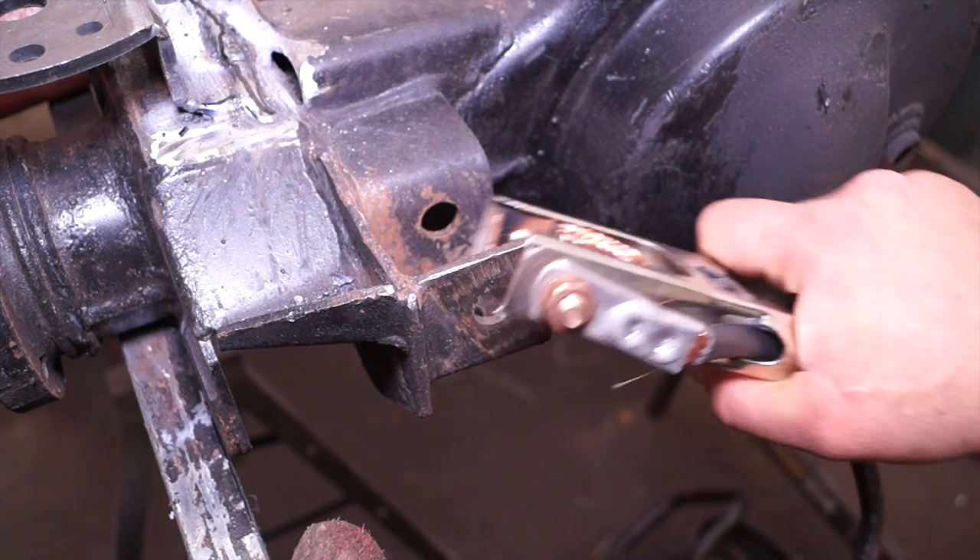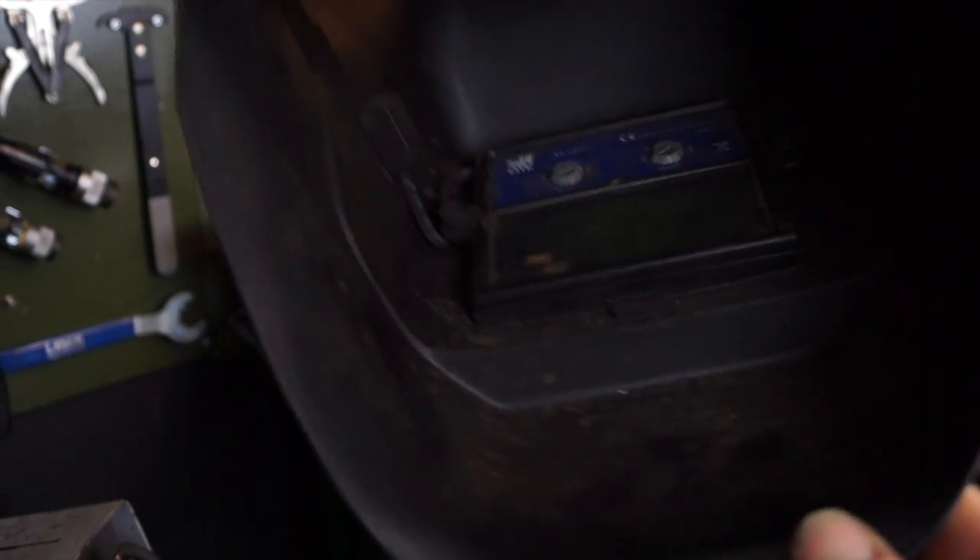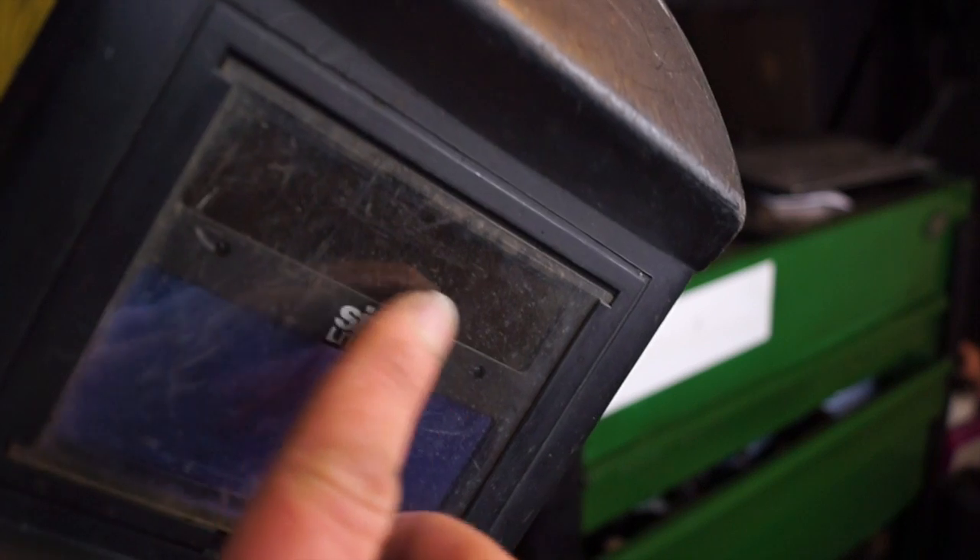You always need a good earth — a good earth clamp that clamps well onto your work when welding. Never look into a naked weld; always use a welding helmet with a suitable glass. This is a speed glass; it's adjustable to your preference and is charged up by the welding spark.